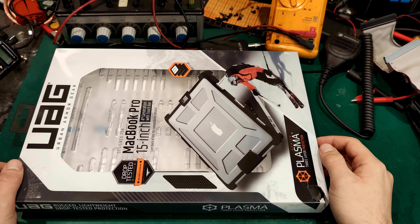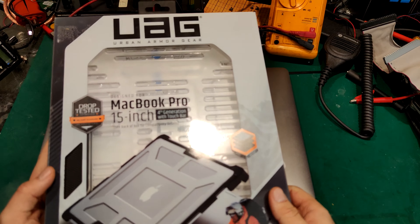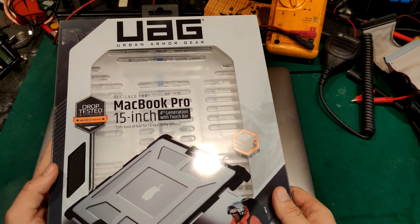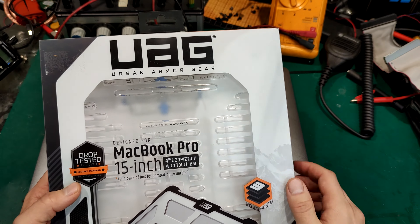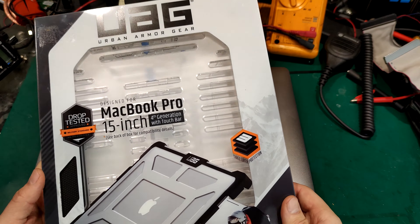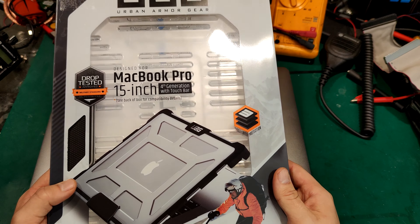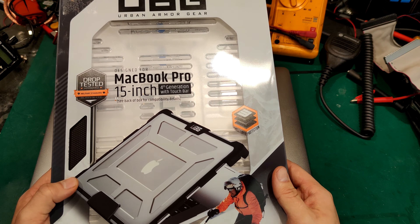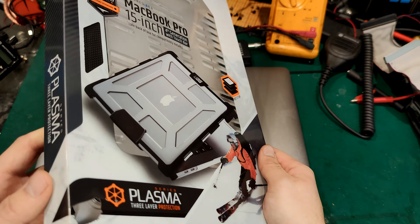Hello, today I would like to show you my new protection device that I bought for my MacBook. The company is called Urban Armor Gear and it's for a 15 inch MacBook Pro. I hope it's going to fit my 2017 model. This is a well known brand.